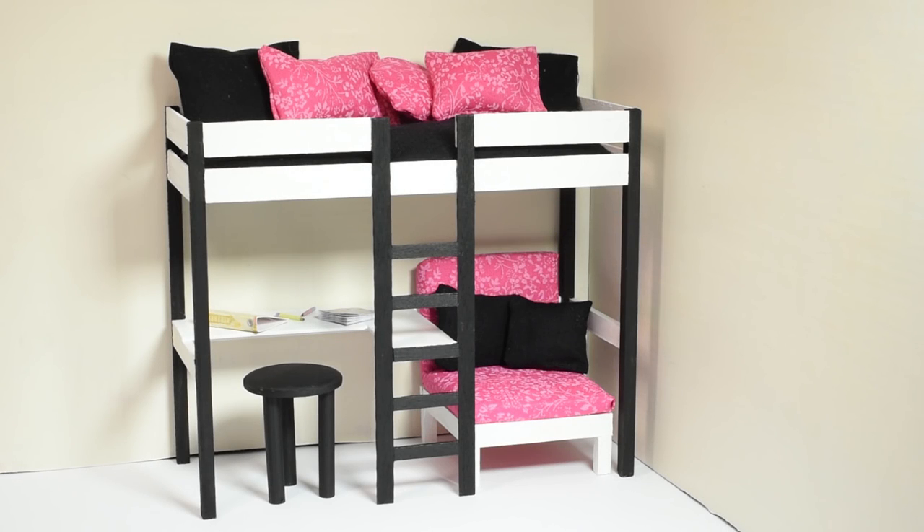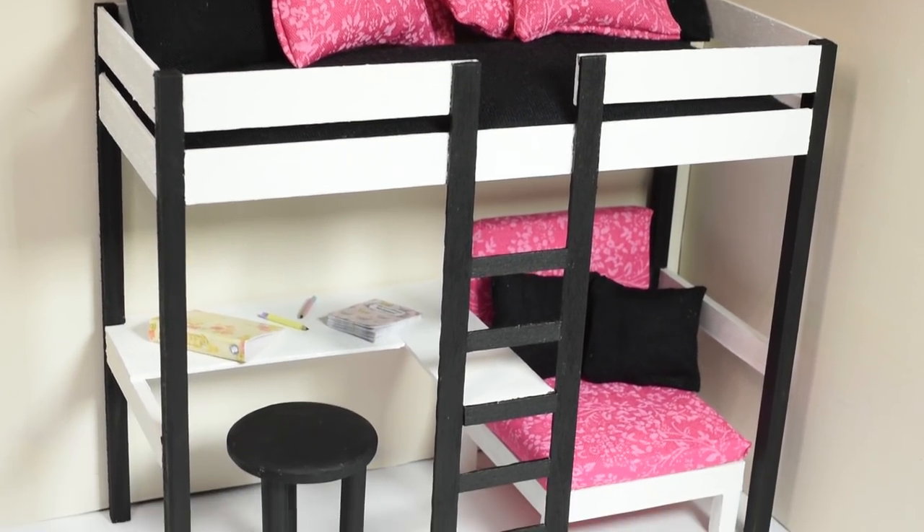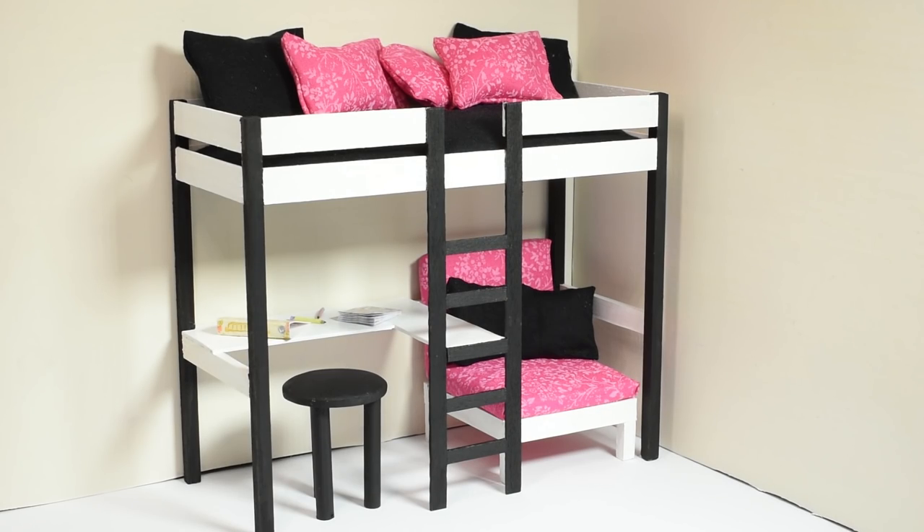Hi guys! Today we're making this cute miniature loft bed with incorporated desk and chair. I made this project in 1 to 12 scale, but you can make it at any size to fit any doll you want. Just be sure you use sturdy enough materials.